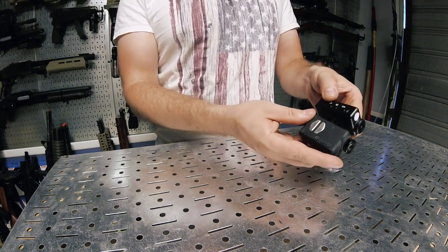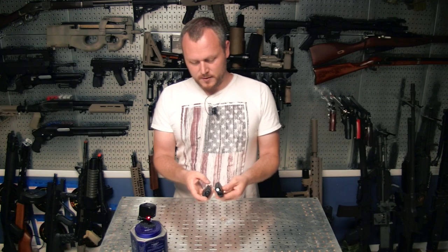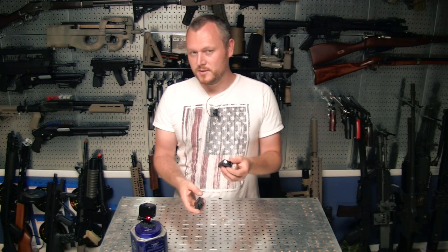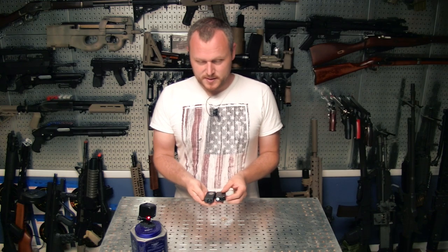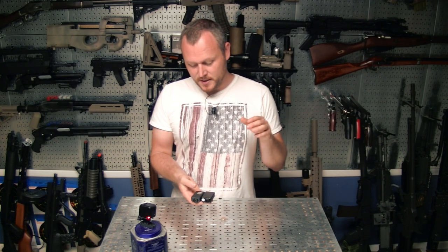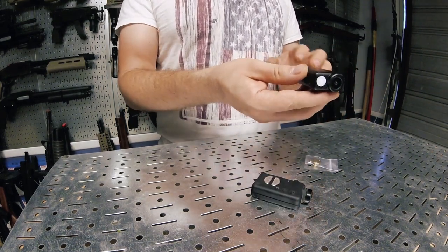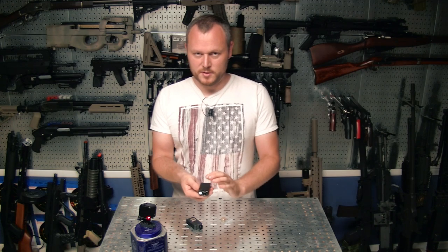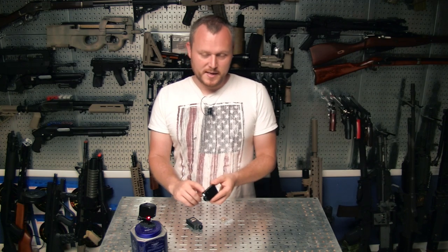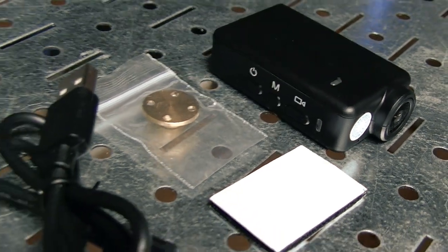The controls have moved to the side where they used to be on top. I had mixed feelings about this at first — I was confused and annoyed by it — but I can see some benefits. One benefit I discovered after messing with this for the last couple of days: when mounting this as a zoom camera on the gun underneath the scope, it was sometimes hard to reach the controls on top because the clearance gets really tight. With the side controls, that's a little easier.